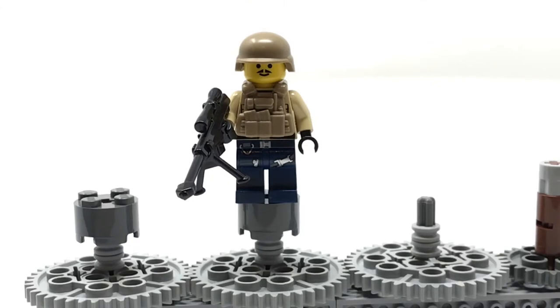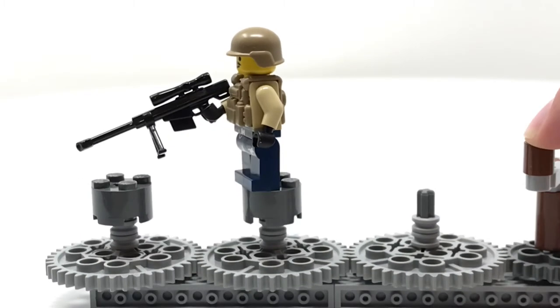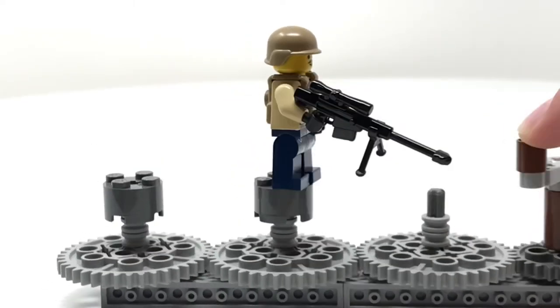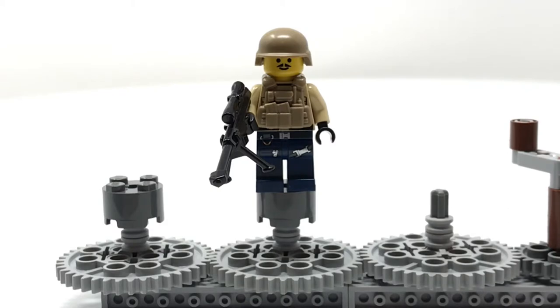This guy is a lot like the last one I showed you. He's supposed to be in maybe the same unit or just look similar, though he has a different head. His torso is from the Adventurer's line, but it's mostly covered up, and he's got the same legs. His gun is a sniper rifle produced by Brick Arms, same goes for the bipod. He was kind of a more plain one.